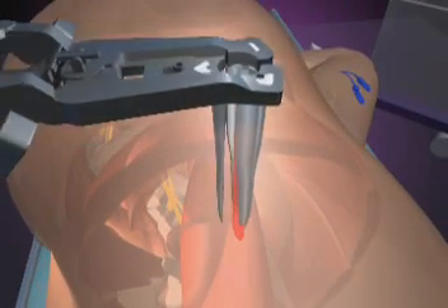Once the intervertebral implant is in position, the retractor is removed and final confirmation x-rays are taken. The small skin incisions are closed with a few stitches and a bandage.